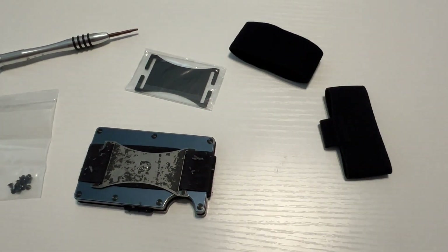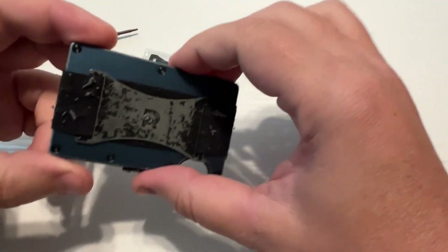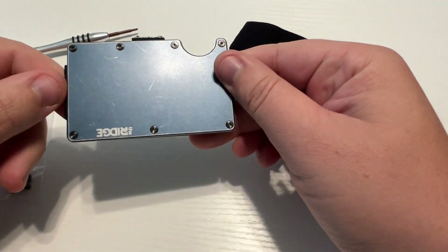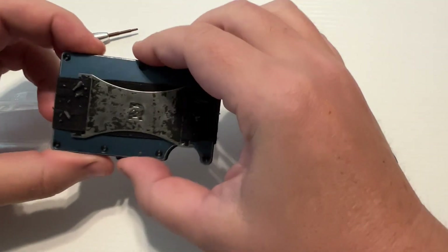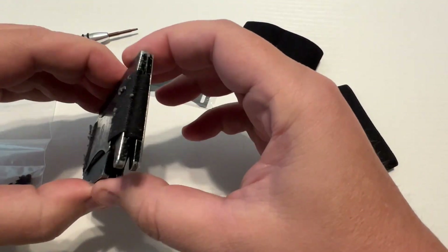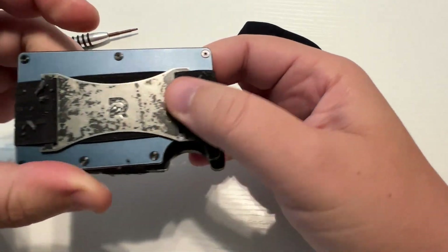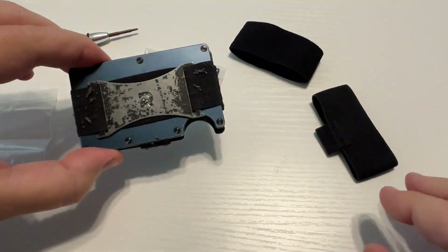All right everybody, today we're going to take a look at how to repair the elastic on a Ridge wallet. This is my Ridge — I've had it for a couple of years, it's getting a little beat up, but that adds character. It took me a little while to get used to it at first, but now that I've been using it I really love it. The elastic is getting kind of nasty, so I ordered this kit on Amazon.